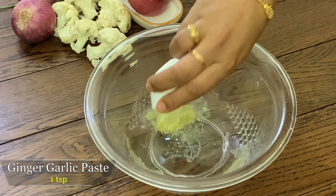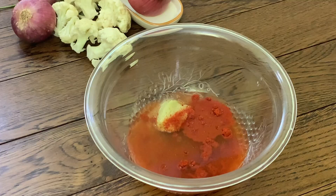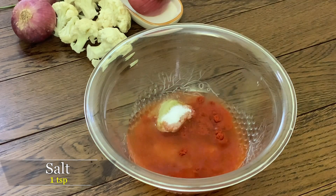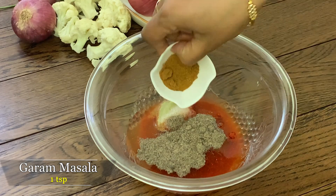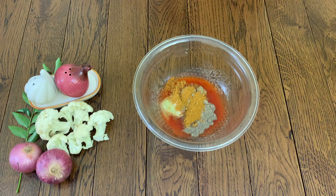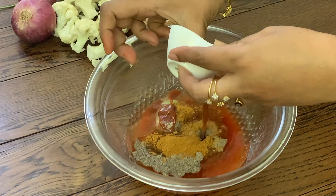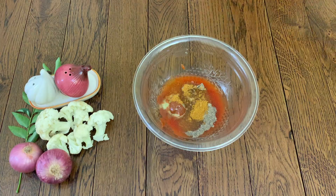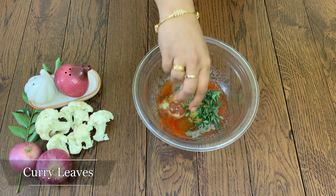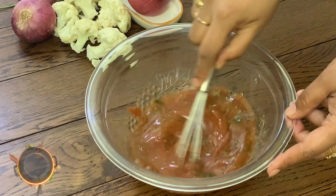Add 1 spoon of ginger paste, 1 spoon of Kashmiri chili, 1 spoon of garam masala, and 1 spoon of red chili paste. If you don't have it, you can substitute. Mix it all together.